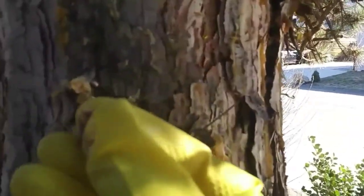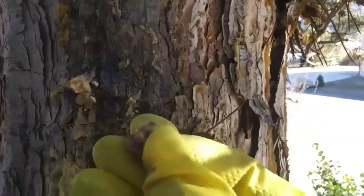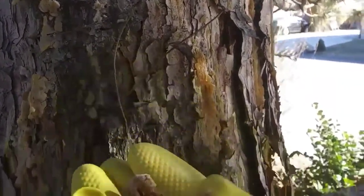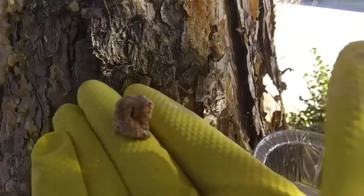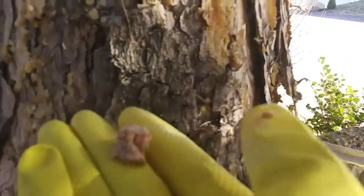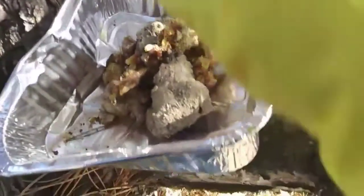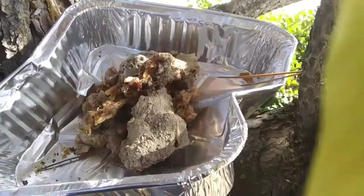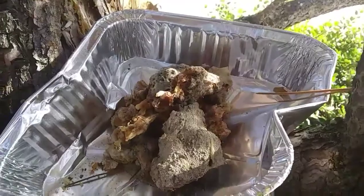I do live in a city, so getting out and collecting stuff is really difficult, but I just thought I'd share this with you — just collecting it all up, putting it in the pan where I will cook it down and melt it and purify it, and hopefully we'll get some good stuff out of this.